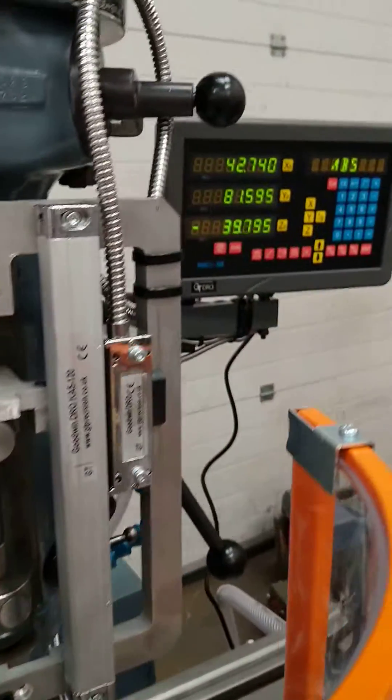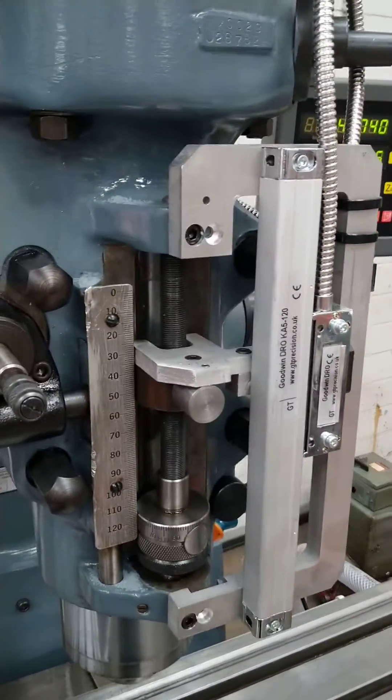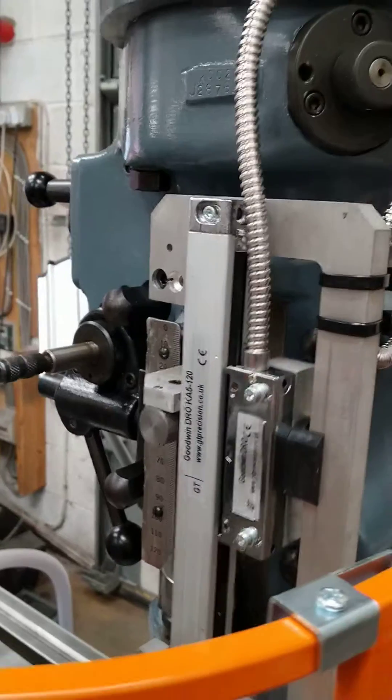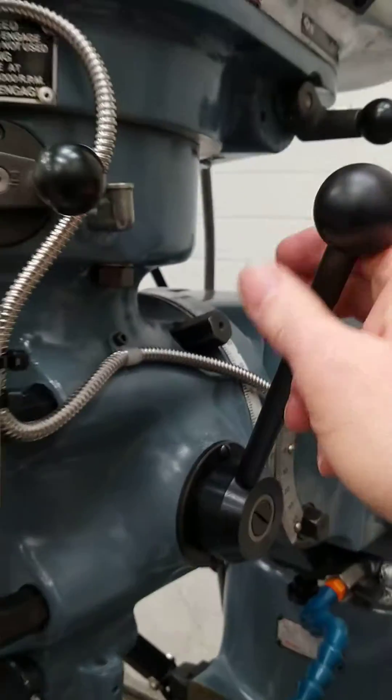That's working absolutely perfectly, and it's giving good feedback over there on the DRO from this scale. There's the quill demo over. I'll put it up to the top and then put the quill lock on — nice and tight. The quill lock works great.